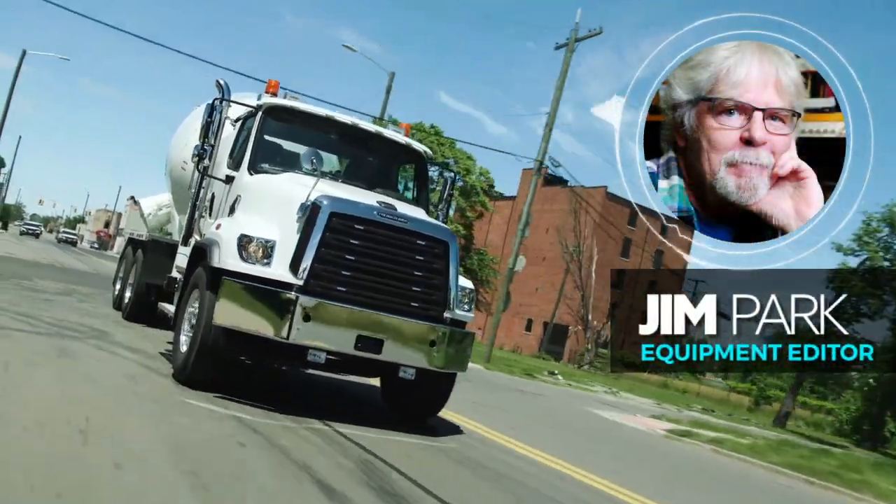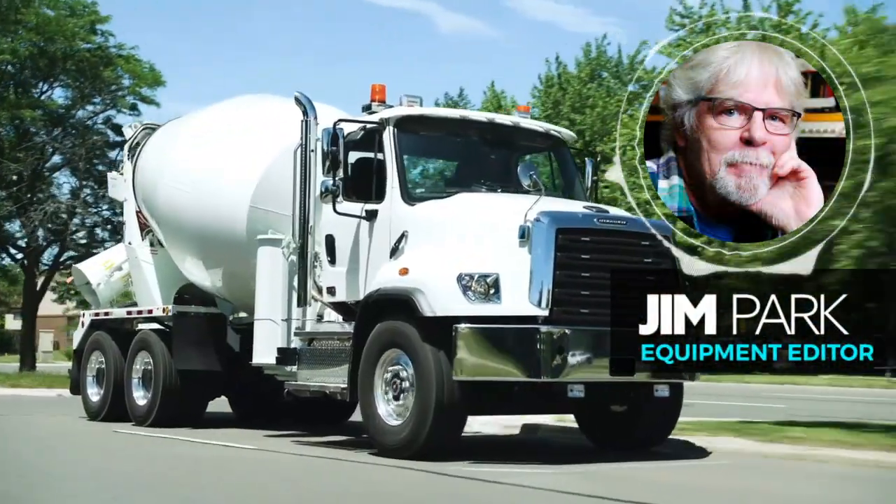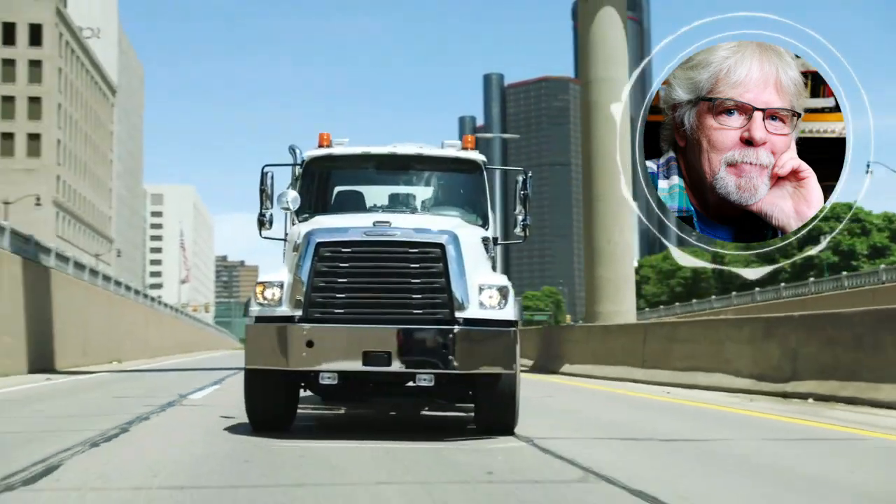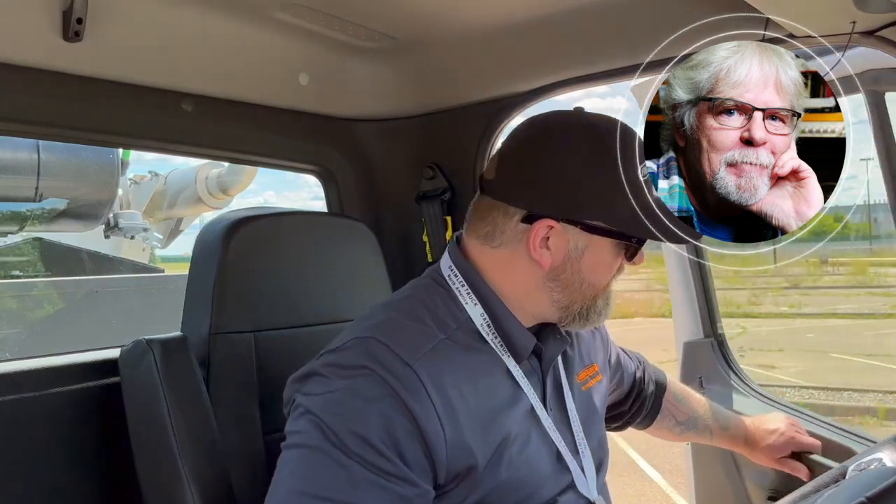Hey gang, what's up? Equipment editor Jim Park here. On this video we've got Freightliner's Vice President of Vocational and Medium Duty Product Market Development with us. Aaron Skates is going to lead us on a tour of the new interior of the 114 SD Plus work truck.